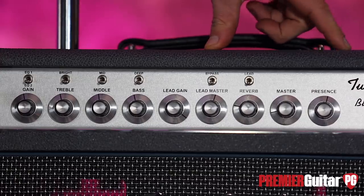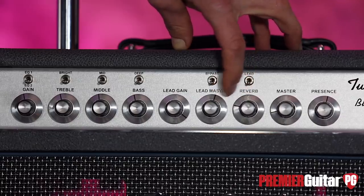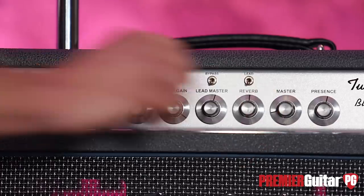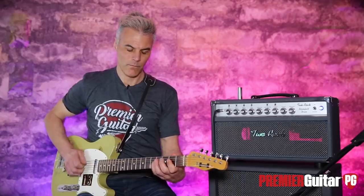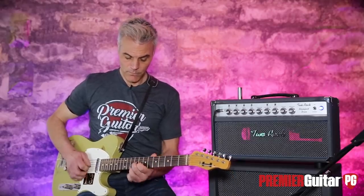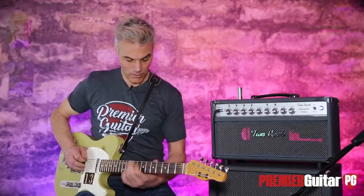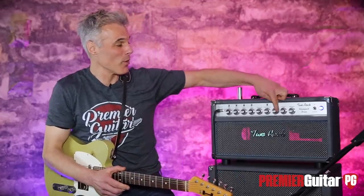Master and presence are flat. Now the reverb — I've got it at about a third of the way up. It's lush. Let me get back on the clean channel and get it up into crazy land. Unless you're in a surf band, you probably won't need it there. Nonetheless, very cool.